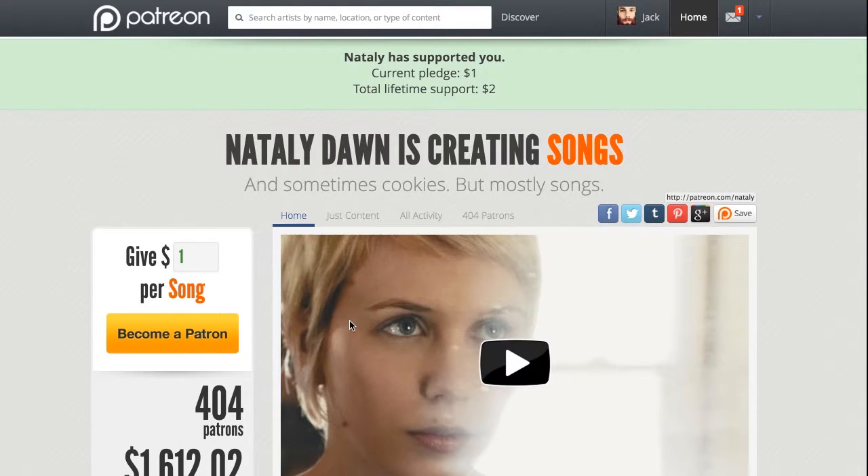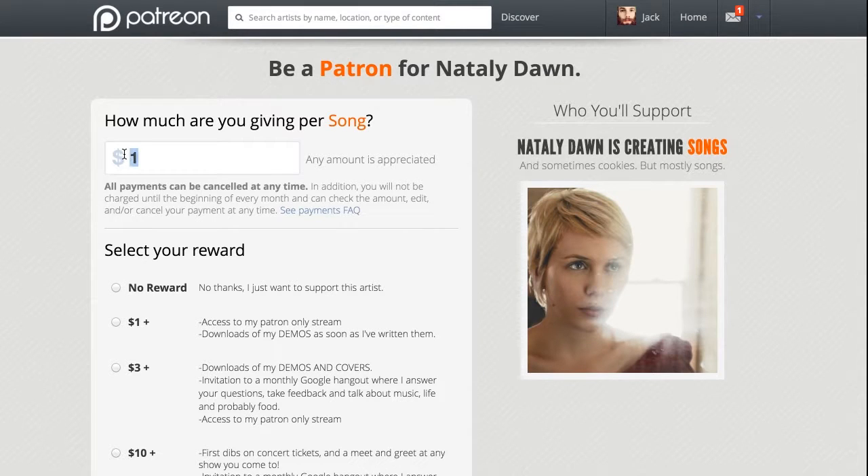I'm asking you to support me on Patreon. This video shows you how to become a patron, and you can support the making of these videos through Patreon.